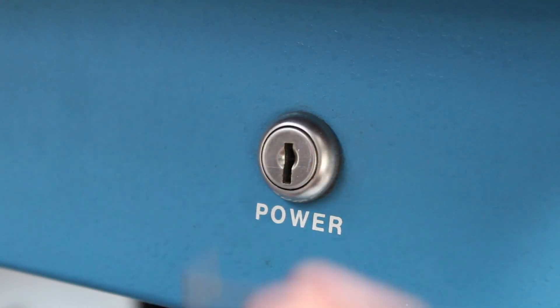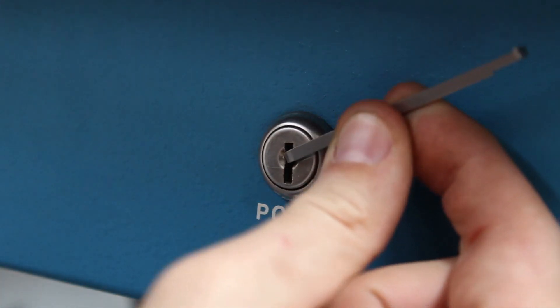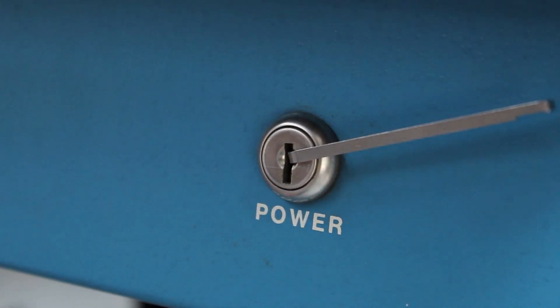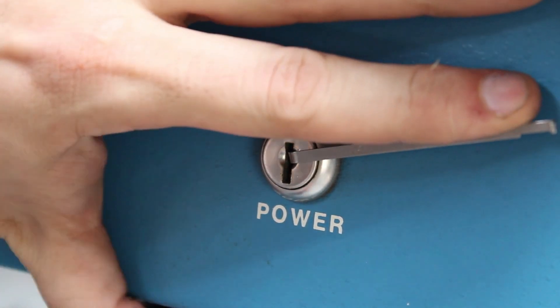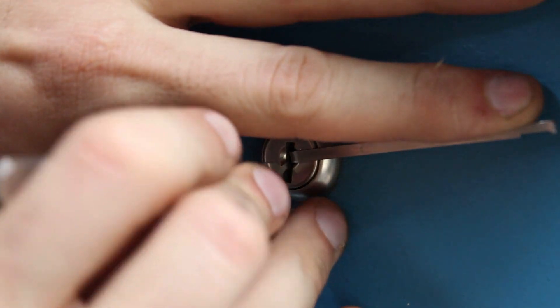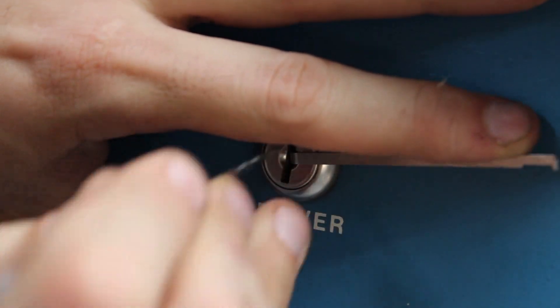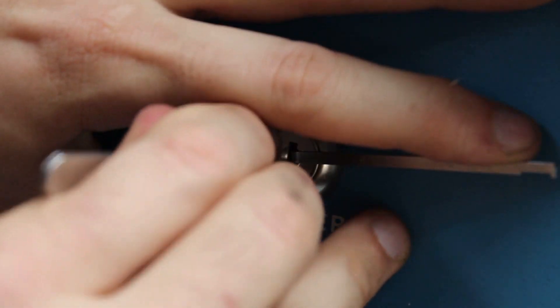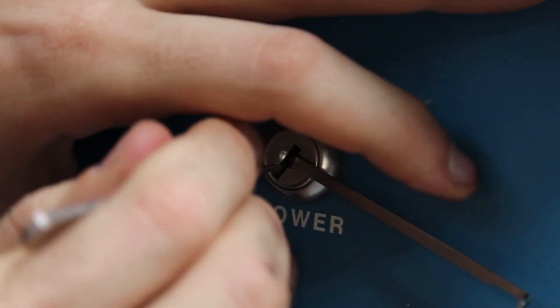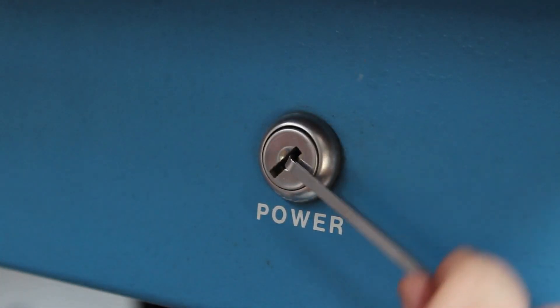I'm going to use a tensioner right here on the top of the keyway to hopefully give me just enough space to slip in the wave rake that I'm going to use right below it. So I'll go ahead and apply tension here. We'll put the wave rake in and jiggle it around. Oh, we got a false set there. There we go. Look at that — we got it open.